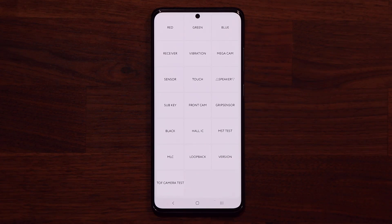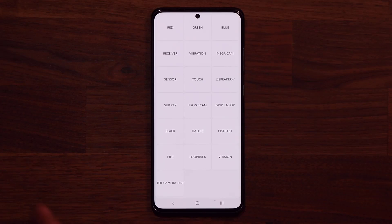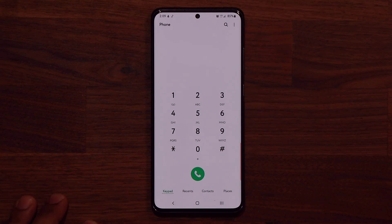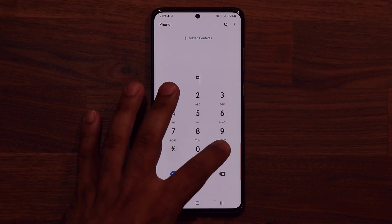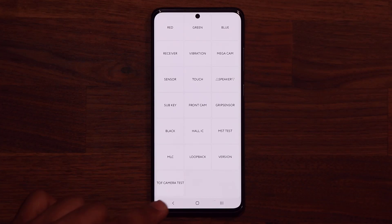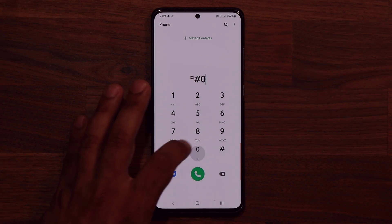You can even check the black — it should look like darkness. Now after you press black, you do have to press the power button to go back. If you want to exit the menu, you just double-tap twice. Sometimes it works with one tap, but sometimes you may have to press it twice. Double-tap to exit, just so you don't get stuck in it.